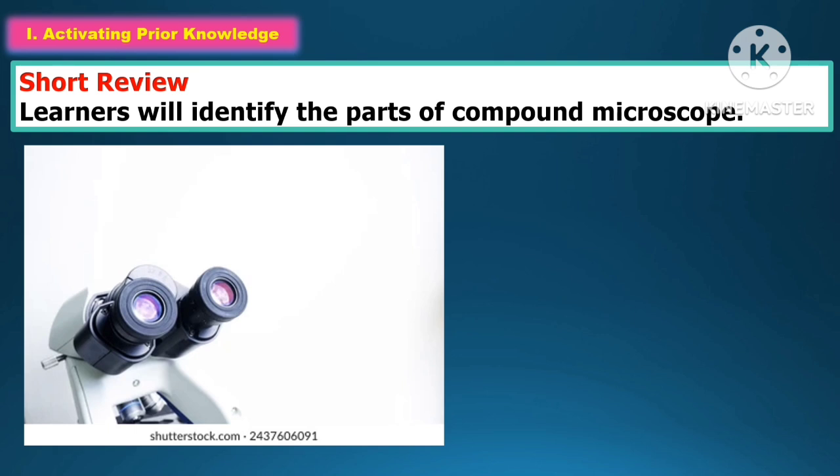In activating the prior knowledge, the learners will identify the parts of the compound microscope.